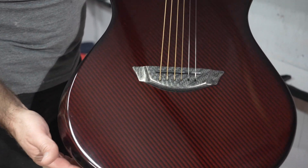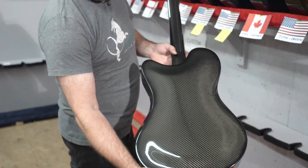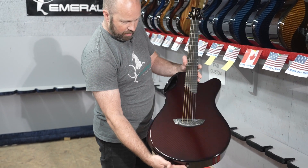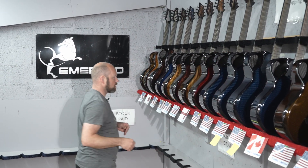Now another X20 — this one's finished with a red carbon top, and they asked us to finish it with black carbon on the back and sides as a contrast. I think that looks really smart. It's not something we often do, but it's something we can do when specially requested.